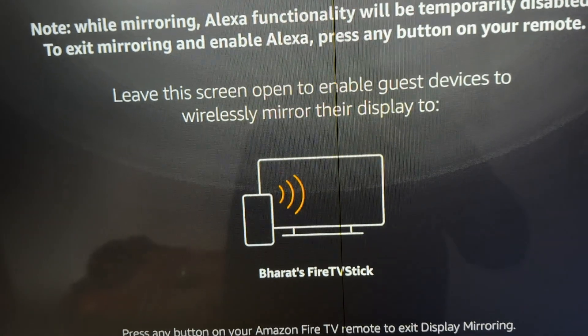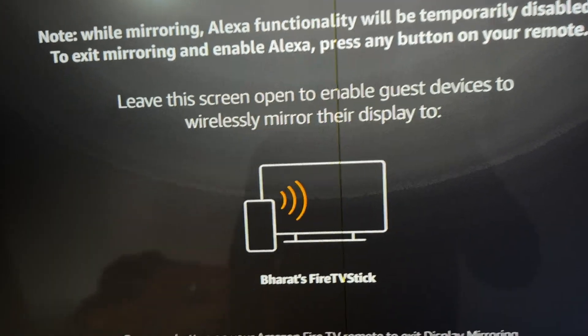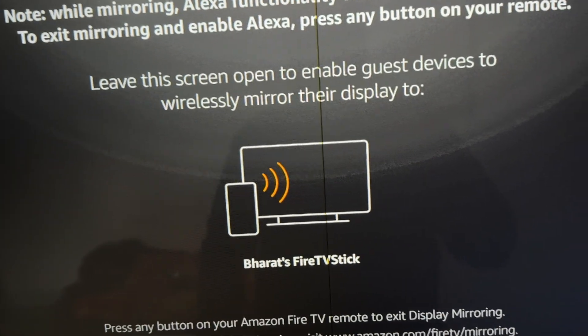Once you find your device name, simply select it and your device mirroring will show on your TV. Thank you guys, have a nice day, and subscribe to the YouTube channel for further information.